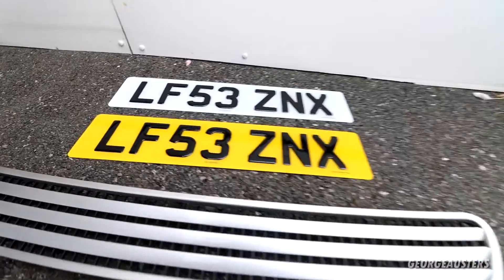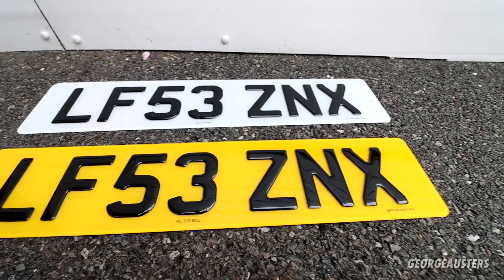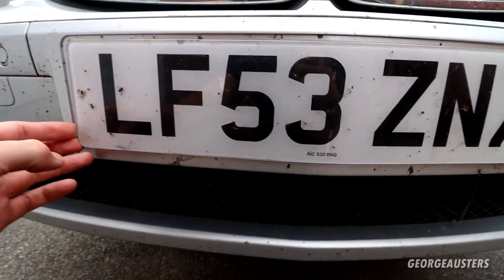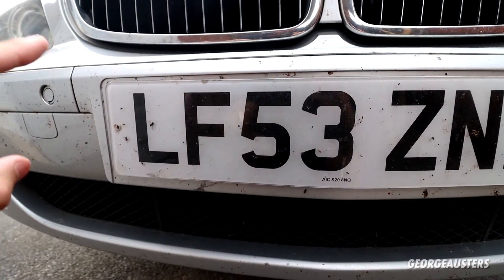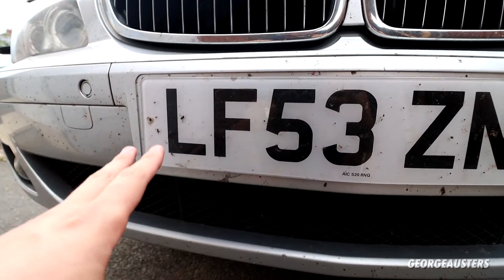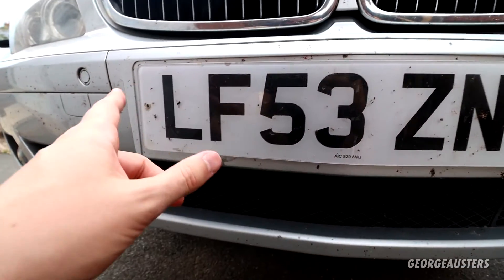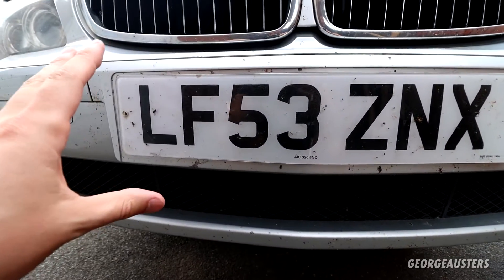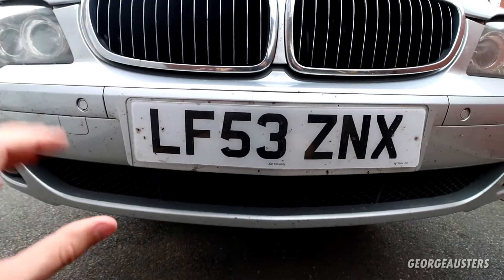We also have a fresh set of gel plates which should make the car look a lot better. The original ones are looking a bit sorry for themselves. I did stick these back on from when I'd done the LCI conversion, and obviously I've driven it around for a good few months since then. So we are going to have to peel these off, get all the glue residue removed, and then stick the new ones on after I've given the car a good thorough clean.